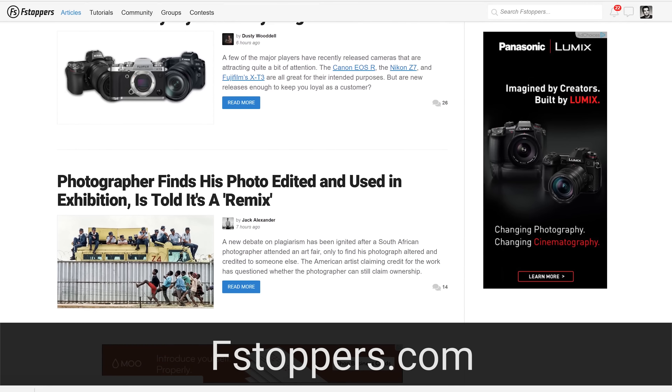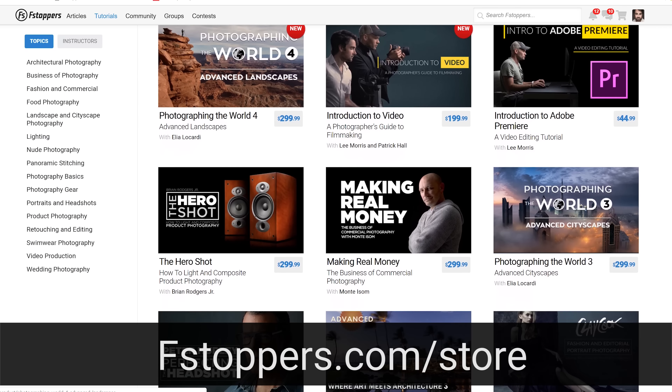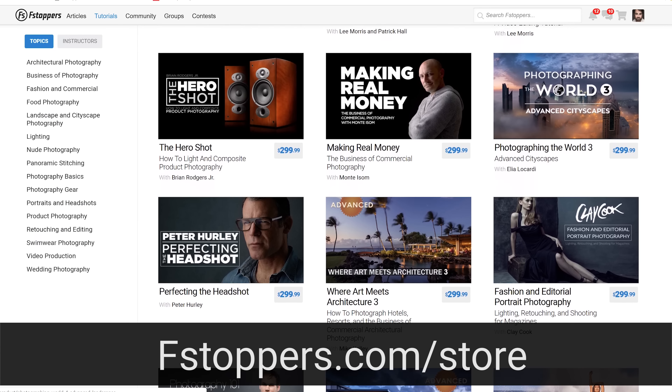I want to thank all of our sponsors for this video. This was a really fun photo shoot, and I know a lot of you out there shoot weddings and engagement shoots. Hopefully there was something in this tutorial that made you think a little bit differently or gives you insight on how I work so you can apply new techniques to your own work. I sure learned a lot watching other photographers work. If you want more free daily content, head over to fstoppers.com. Make sure you subscribe to our YouTube channel, and if you want to check out Mike Kelly's sky replacement tutorial or any other tutorials, head over to fstoppers.com/store.